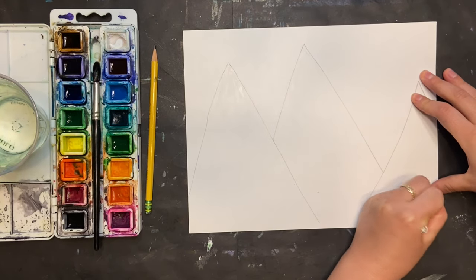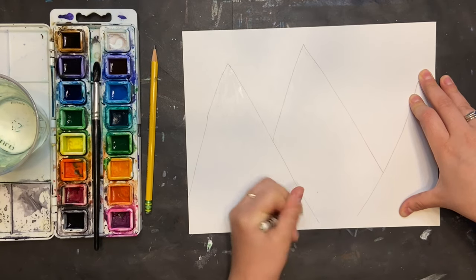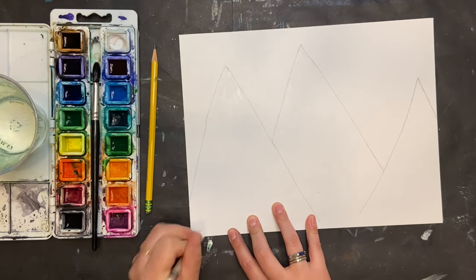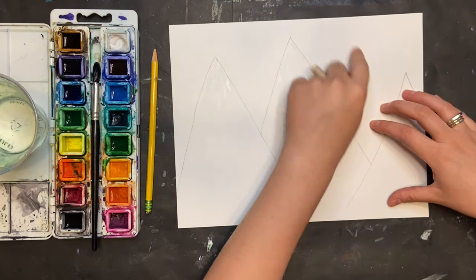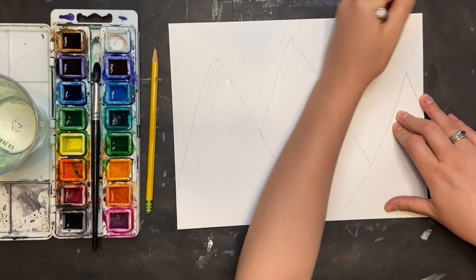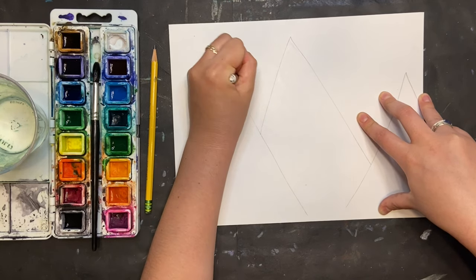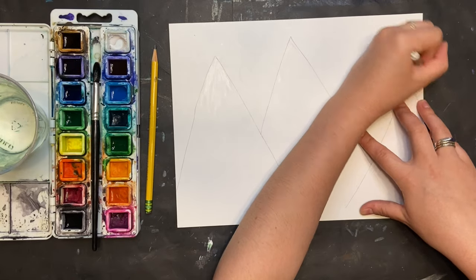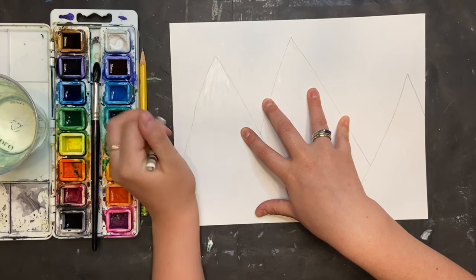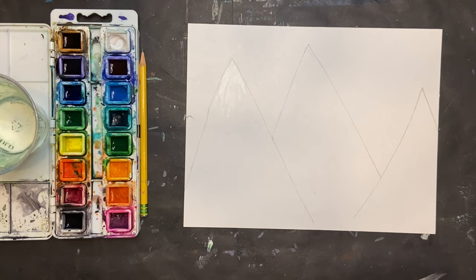From there, I'm going to draw some lines down at the bottom of my paper. This is giving me texture for the grass of my landscape. The last thing you're going to do is add some detail to the sky — I'm just doing swirls, some stars, however you want to decorate your sky, or you can leave it blank. I just want to add a little extra something. You can kind of see where the light is hitting the top of my mountain range if you move your paper around.